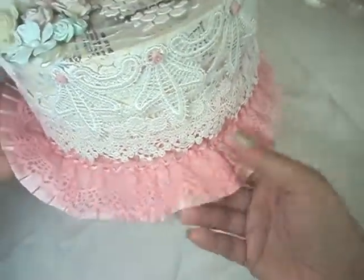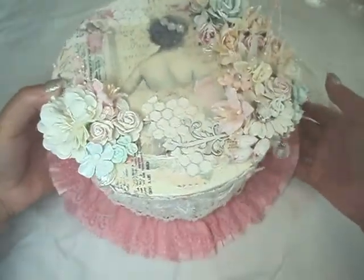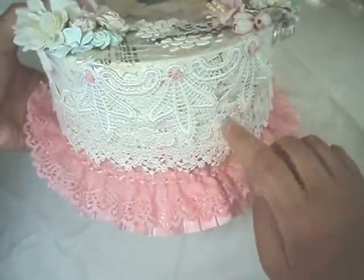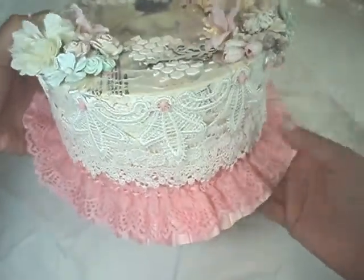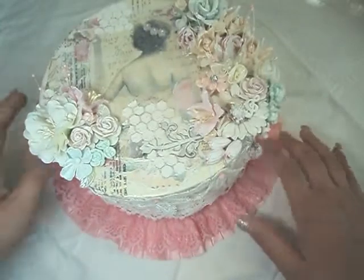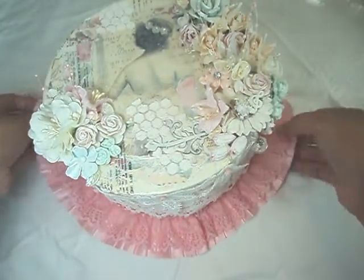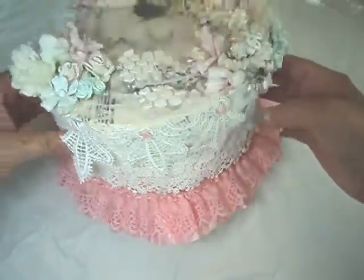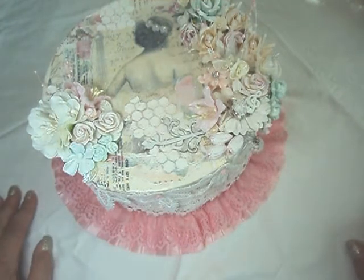And then this beautiful pink ruffle lace is from Lili's shop. Originally I had it up here, and my daughter came in and said, oh mommy, that looks like a tutu. And so I pushed it down, because now I had the tutu image in my head. And I liked it so much better. So that was a happy occurrence there. One instance where I did like my daughter being in the craft room.